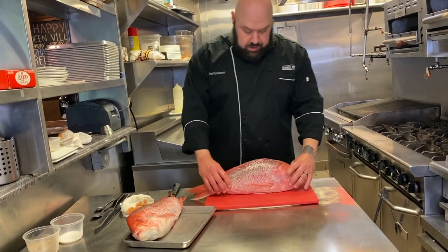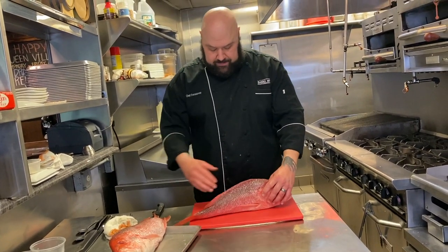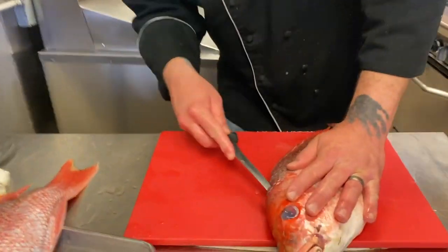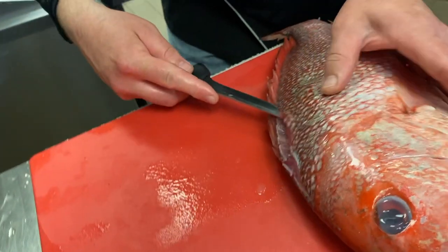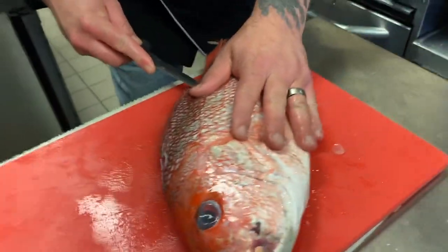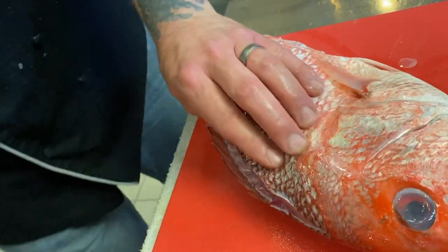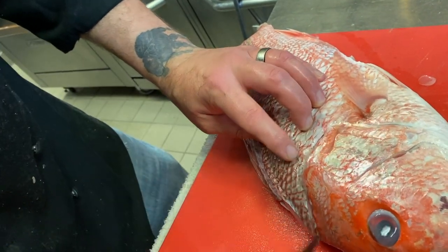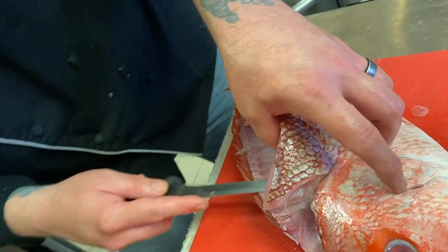Pretty straightforward concept. The skeleton structure — there's essentially a flat bone that runs through here, the ribs and all that. So you want to start right here, cut into it, and you're going to feel the bones. You just want to follow the bones the whole way down. You can see I'm getting off the fillet. I always try to cut as close to the head as possible so I can maximize the amount of fillet I'm getting, because as with any product, you want to maximize your yield.